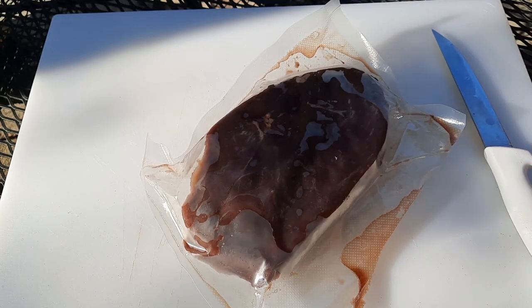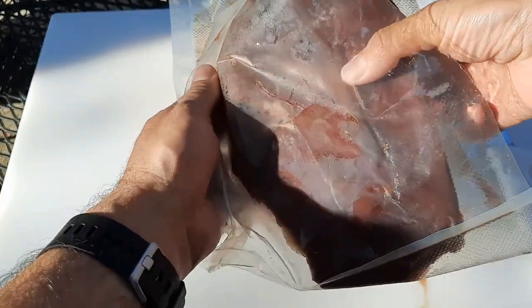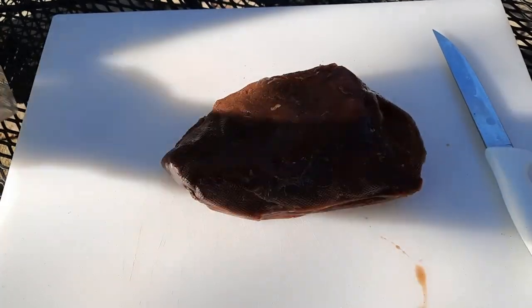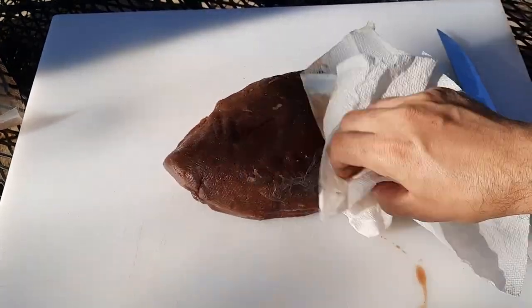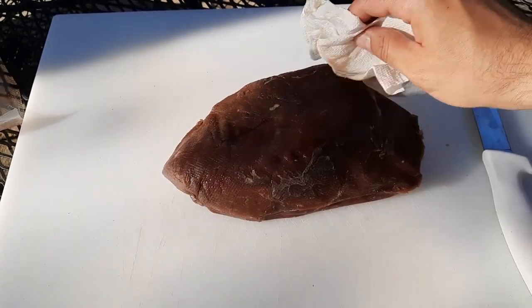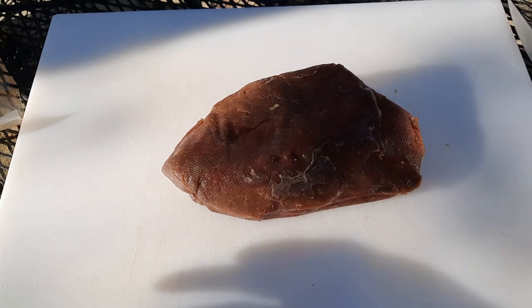Let's dive right in. First things first, we've got to get our meat out — and of course we're shooting this outside because the lighting inside is terrible. Today we have a venison bottom round roast. Now if you're not familiar with the bottom round, this is the leanest, most fibrous part of the leg. It's the least tender, which makes it for all various reasons the single best cut for jerky.